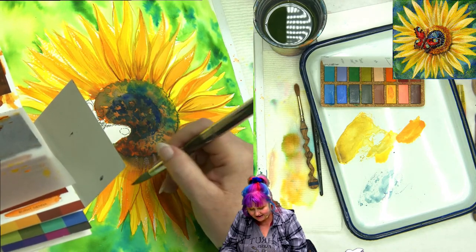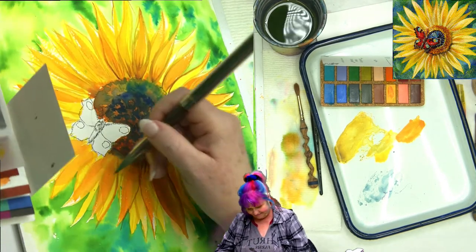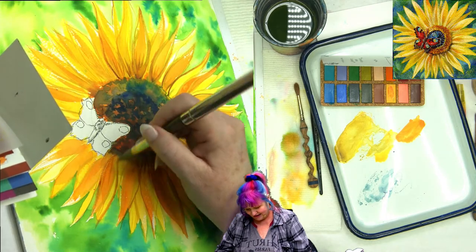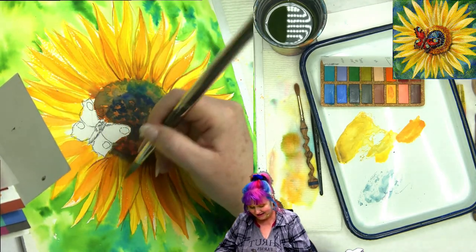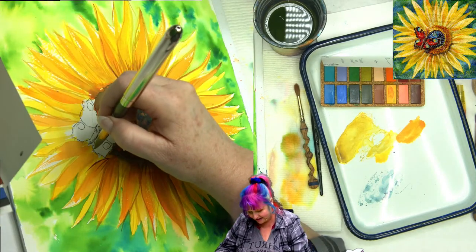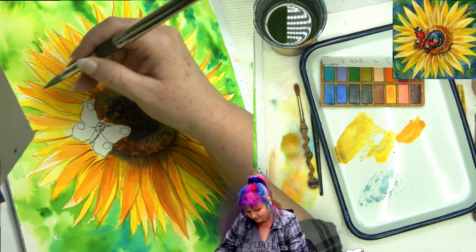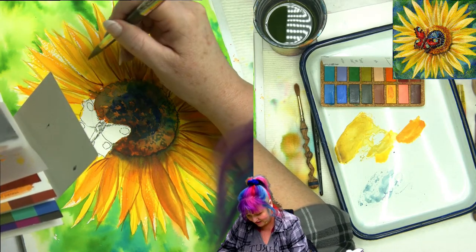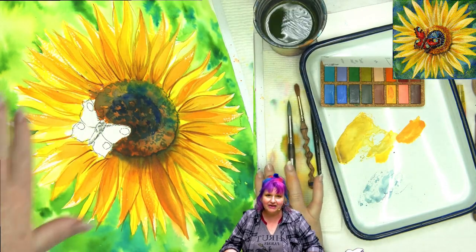I'm still on just the burnt sienna, and you can see I'm just outlining these little leaves. A crazy thing is going to happen when I come back with my white lining — it's going to make the whole thing pop. About an hour after the show, after all the pigment has fully settled into the painting, it's a whole other painting. That's a weird thing you guys don't get to see. I'm gonna bring over some of my red.